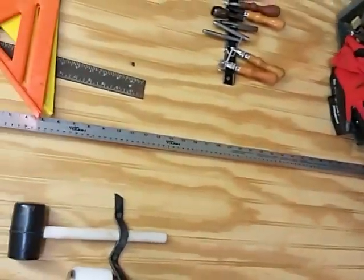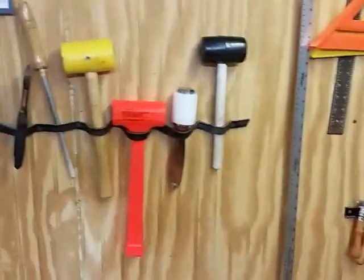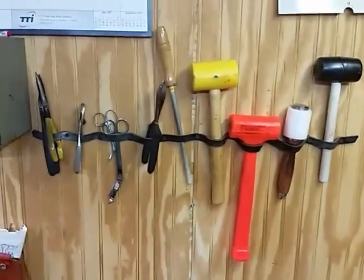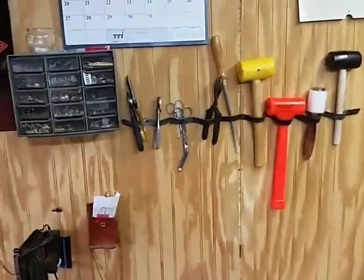More hand tools. Something that comes in real handy — a 36-inch metal yardstick ruler. Hammers, scissors. I try and keep everything all in one spot where it's easy to grab a hold of.